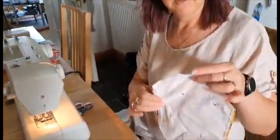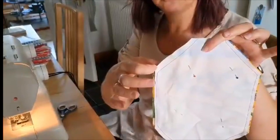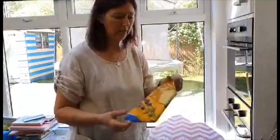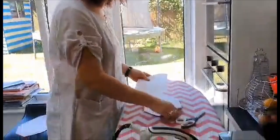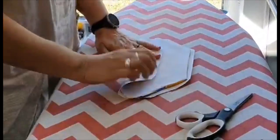Okay, as you can see I've left the top and the bottom open, which we now have to turn around. It's inside out and we have to cut off the corners here to make it nice and neat. Okay, so I've turned it around now — now it's the right way round. So now we have to iron it, then we take the pattern, put it on here like that, fold it like this.